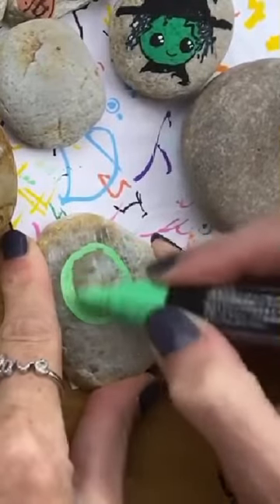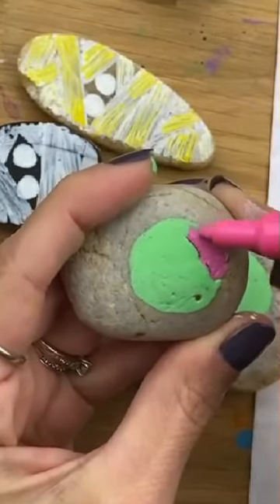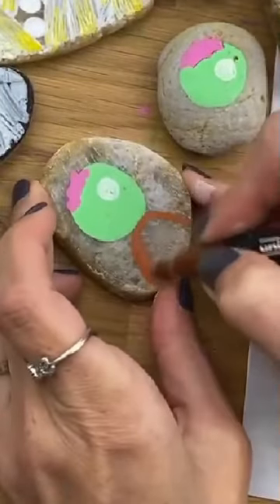Let's paint some cute zombies. Start by putting a green circle down and then we're going to put on our brains. Use a circular motion with your pink so that you don't have any straight edges. You can also do this with a little dangling down the side. Add on one white eye, and we don't want a floating head.